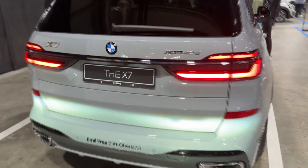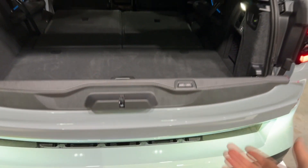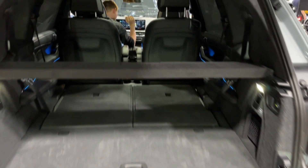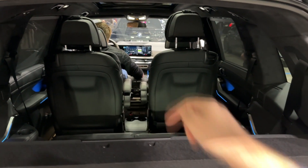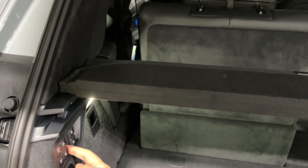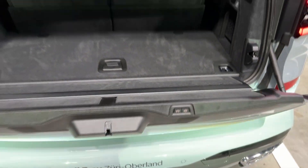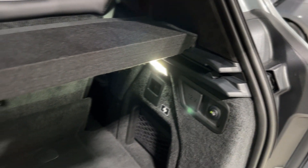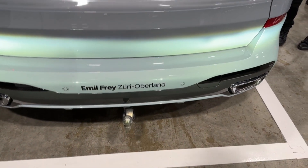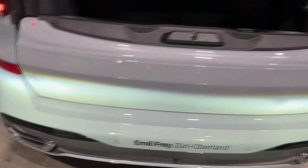Let's check out the trunk. Press this — of course it's an electric tailgate, divided into two sections. You can also press this for full access. This car has a six-seat layout: two seats in the second row and two seats in the third row. You can pull those rear seats back to reveal storage, and there's also a 12-volt power supply back here.